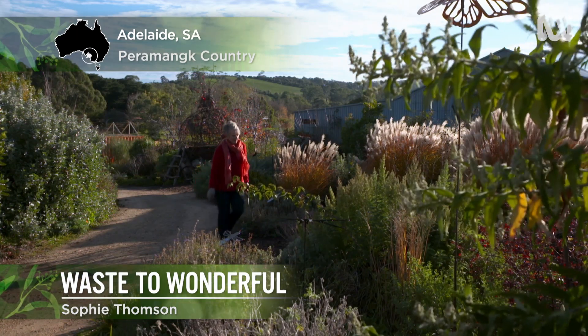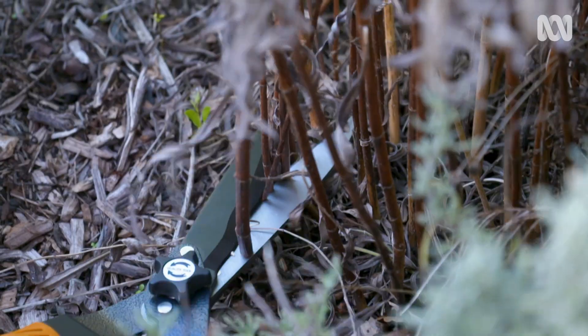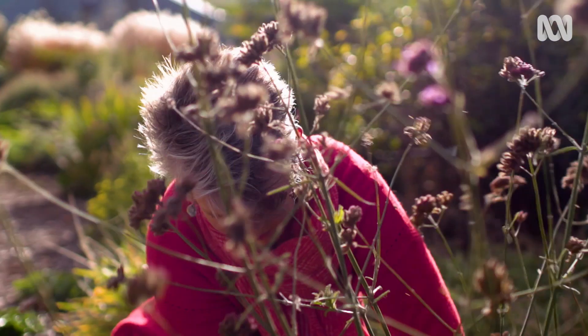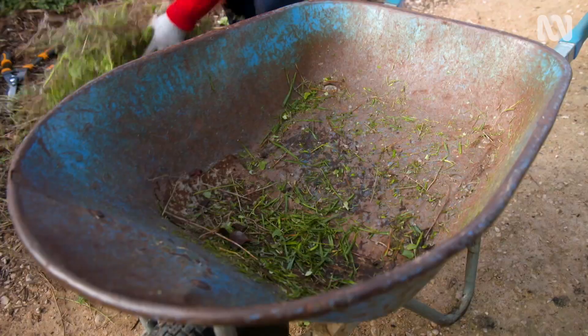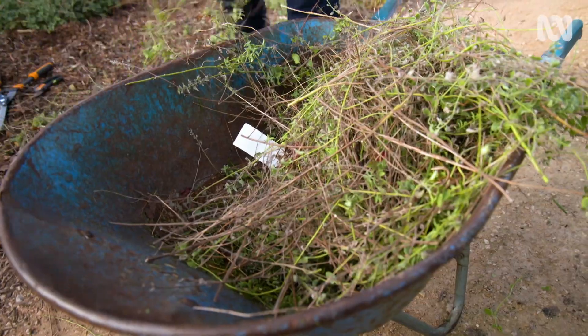Gardens often have an endless supply of dead leaves, dying annuals, lawn clippings and tree prunings. And in the pursuit of a picture-perfect garden, you may be tempted to do a mega clean up and dump as much excess plant material as you can into the green bin every week. If that's the case, you might be throwing the baby out with the bathwater.